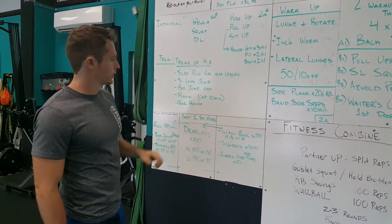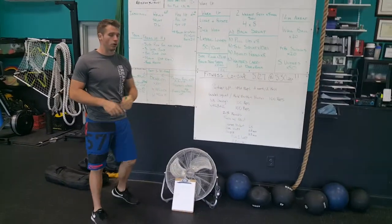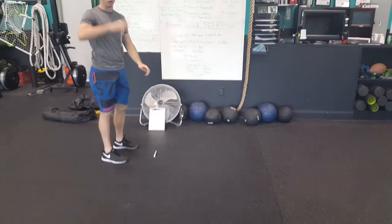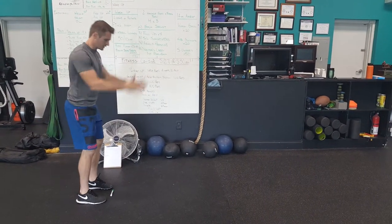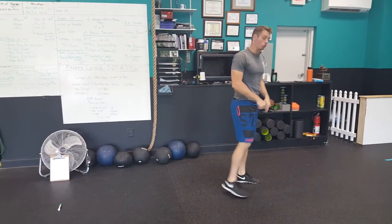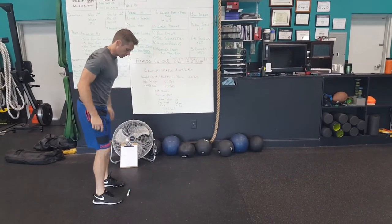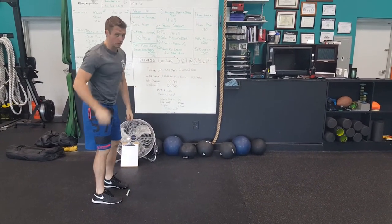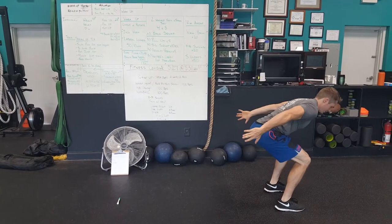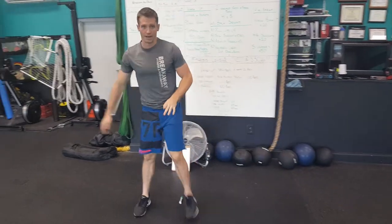The standing long jump test is a standardized lower body power test — we want to see not just strength but how powerful you are. We'll have a line drawn on the floor with about four different areas to do this. You bring your feet to the line, jump as far as you can, and we'll draw another line at the back of your heels. When you land, you have to land stiff — if you trip or fall, it doesn't count. You get three tries after you warm up.